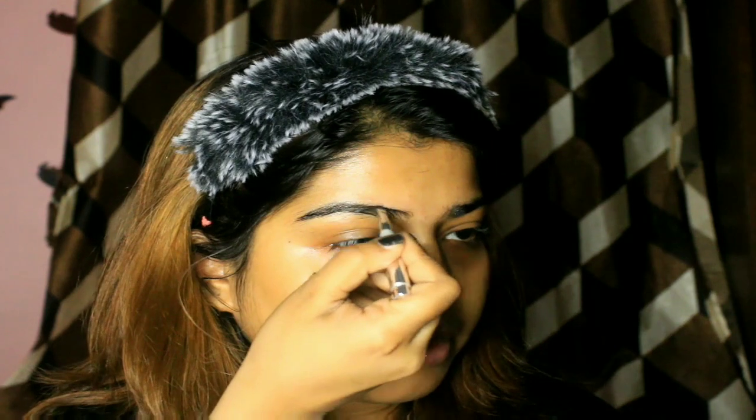As you all know I get started with my brows first. In my videos I don't usually show in great detail how I do my brows, but recently many of my friends requested me to show that in great detail, so here it is.